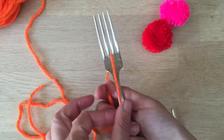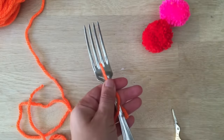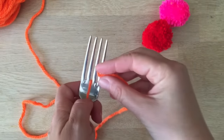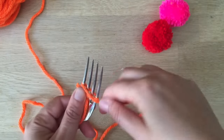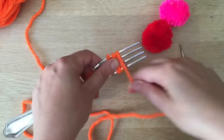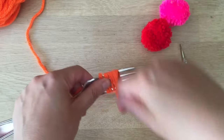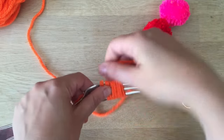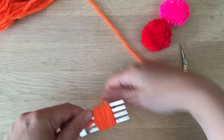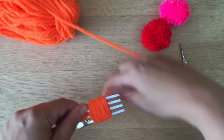I put the wool here and I'm going to hold it in place. And then I'm going to start wrapping. I usually go about an inch apart, make it nice and thick.